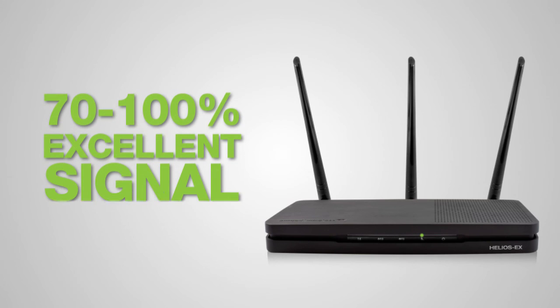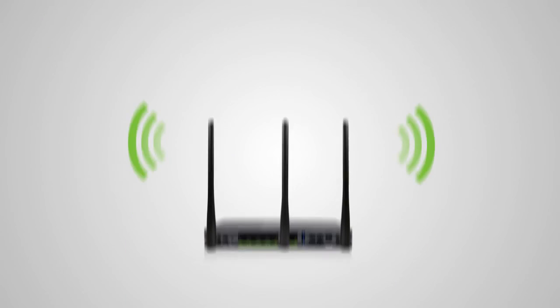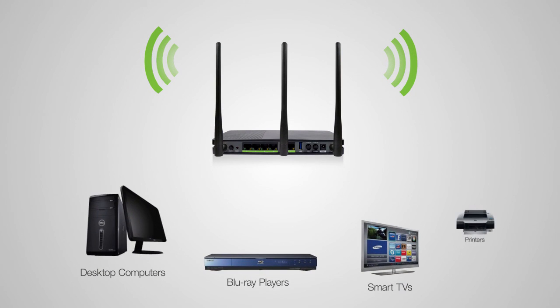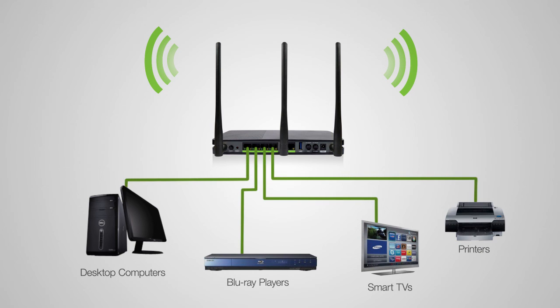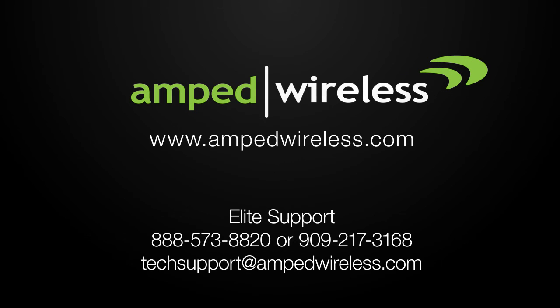Find a location where the signal strength LED is green for best performance. Connect any wired devices such as computers, Blu-ray players, televisions, and other devices that need network connectivity using the 5-gigabit network ports on the back of the range extender. For more information on Amped Wireless products, please visit our website. Thank you for purchasing this Amped Wireless product.